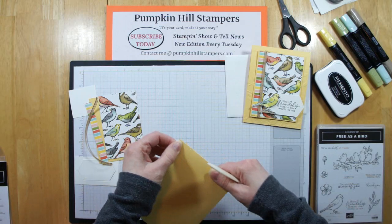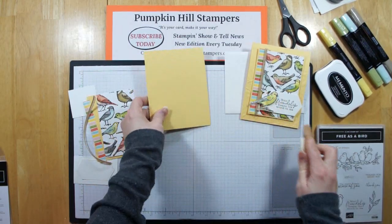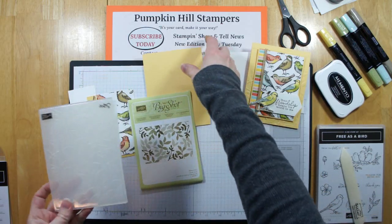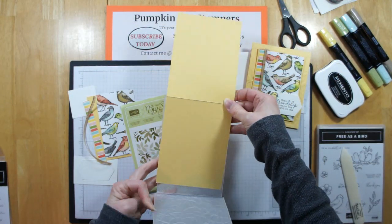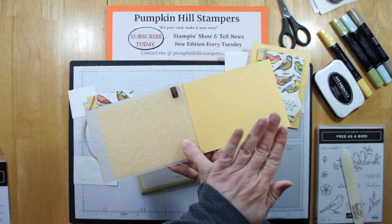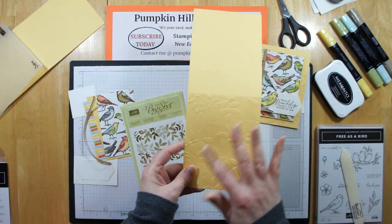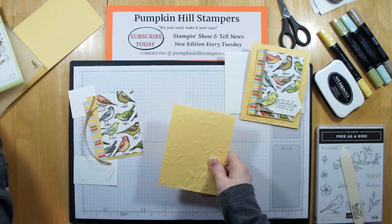First, I'm going to start by pressing on my score line to make my card base. Then I'm going to run that through the Big Shot, and I'm using the Layered Leaves Dynamic Folder. After I've scored and folded the card, I put it in the folder and line up that score line with the end of the folder. I close the folder, then run it through the Big Shot flat so I don't get that big crease on the score line. When it comes out, we've got our embossed image on the front of the card.